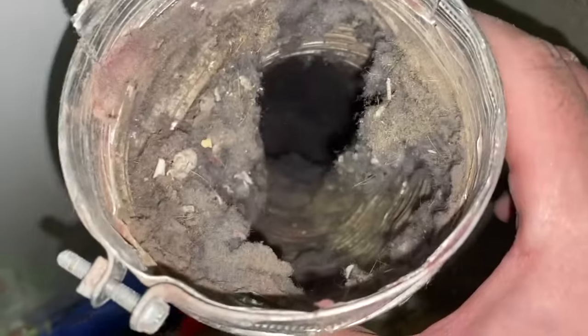Now that I have the hose off, you can see so much lint, dust, and crud has really clogged this one. This can have an impact on how your dryer performs as well. If you're noticing that clothes in your dryer are just taking longer than normal, you'll want to check your vent and clean out or even replace your hoses if necessary.